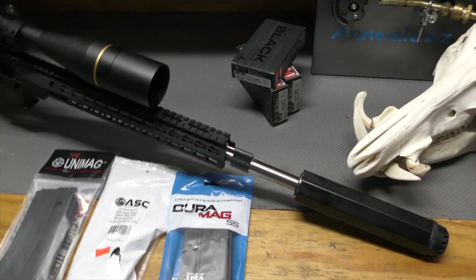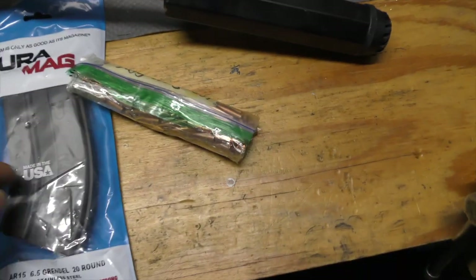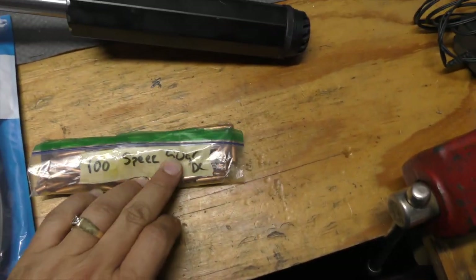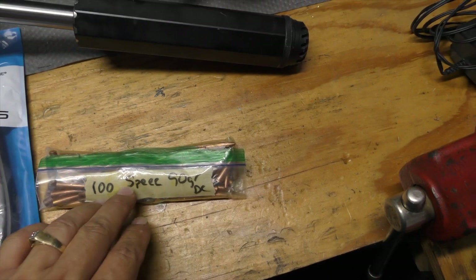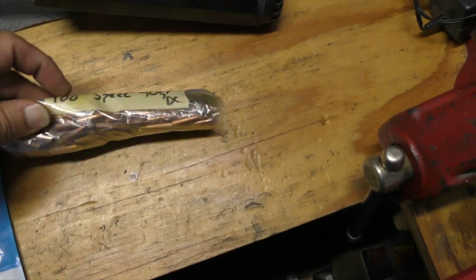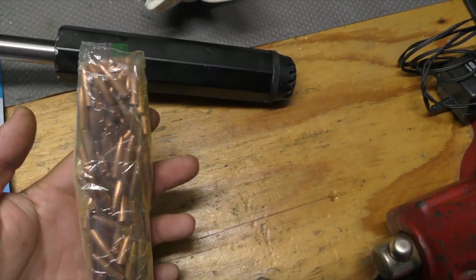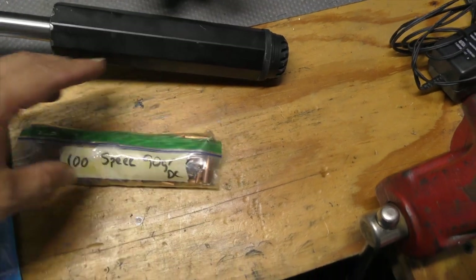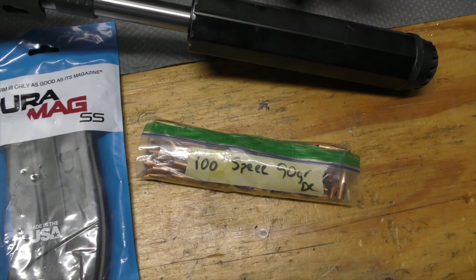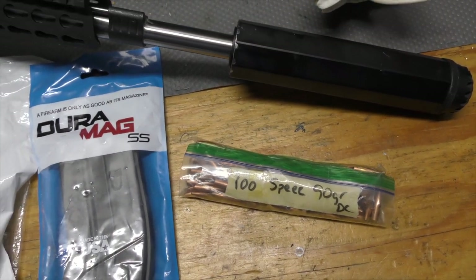After I harvest the brass, I will be loading up some 90-grain Speer Deep Curl — 100 count. This was an older bonded bullet before the Gold Dot and Fusion took off, so we've got a whole bunch of stock in those. I really want to see what those bonded 90-grainers can do in pigs, so I need brass first.